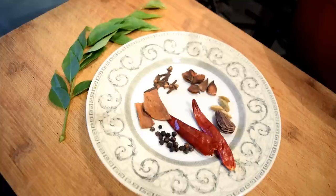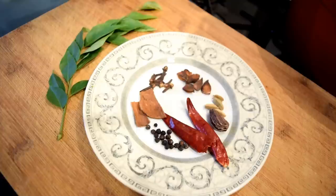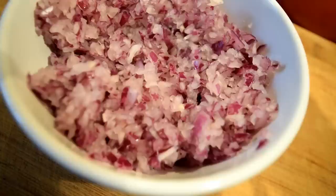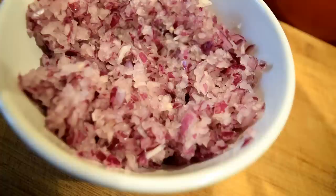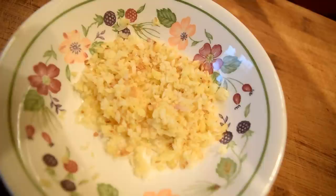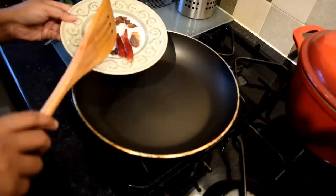Here are some other ingredients that you will need: a stalk of curry leaves, some black peppercorns, two dry red chillies, one black cardamom, four green cardamoms, one star anise, some cloves, and two sticks of cinnamon. You will also need two medium red onions roughly ground, and some roughly chopped ginger and garlic — around three tablespoons of it.